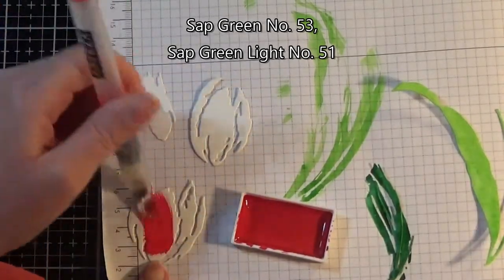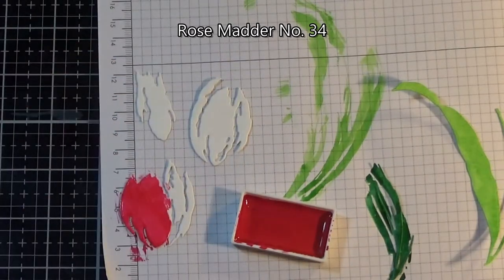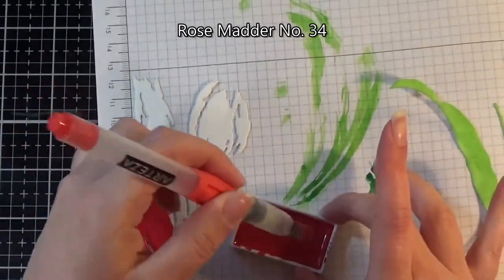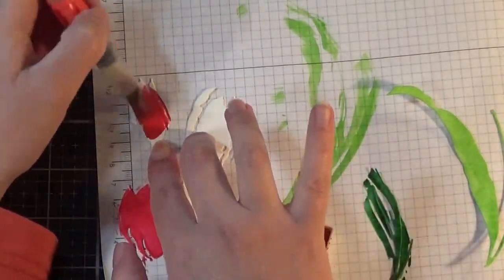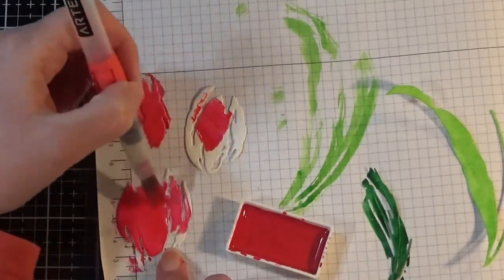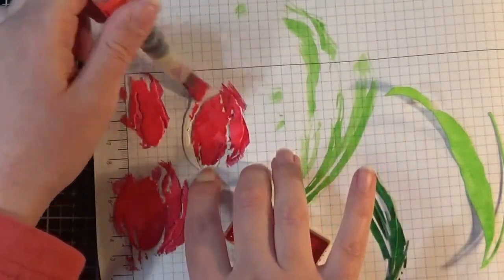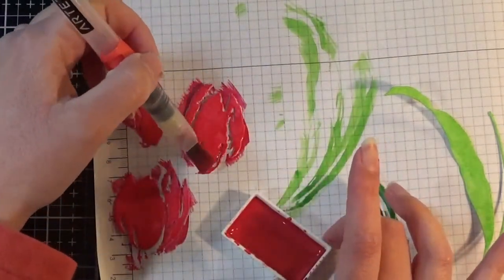I've had all sorts of camera issues today — the camera was going in and out of focus during the heat embossing, and I forgot to press play when I was painting all the green stem pieces. You can see them off to the side painted with watercolors, but that didn't get captured on camera. I used sap green and sap green light for the stems and leaves.